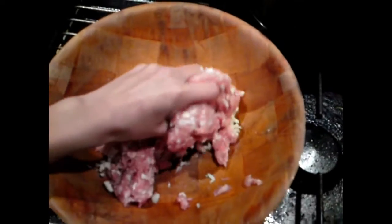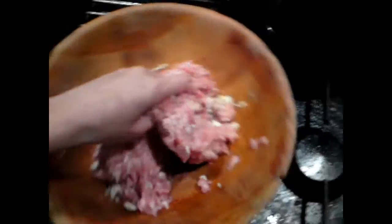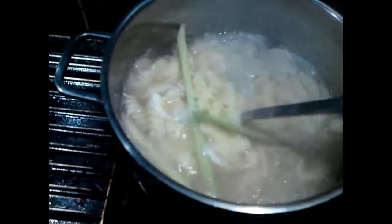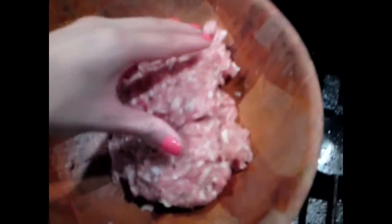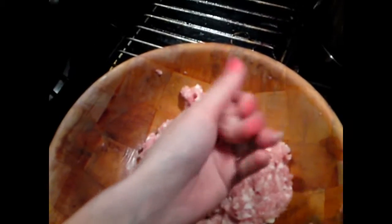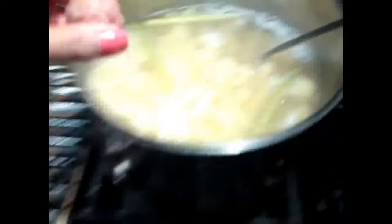After you're done mixing, just let the mince sit in the bowl for about two minutes. Then you're going to put it into the soup — the pasta should be expanded by now. Grab the mince meat, roll it into a small ball like a meatball, and just drop it into the soup.